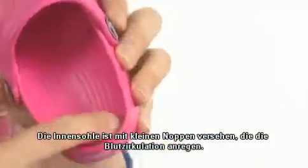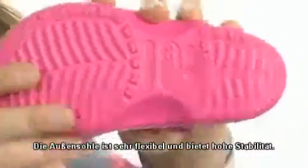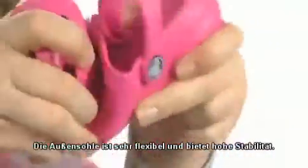The footbed is contoured for comfort and covered in these nice little nubbies to help promote blood circulation, and the outsole is textured for stability. It's flexible, too.